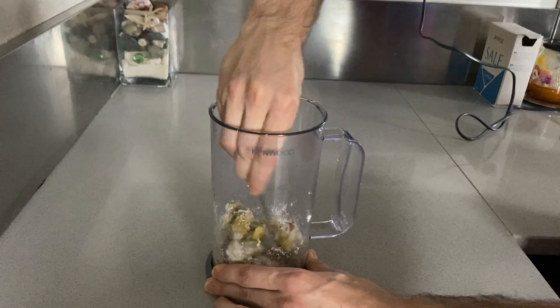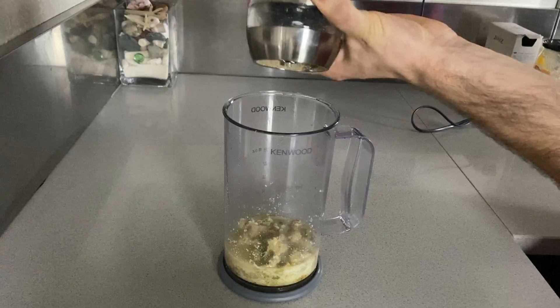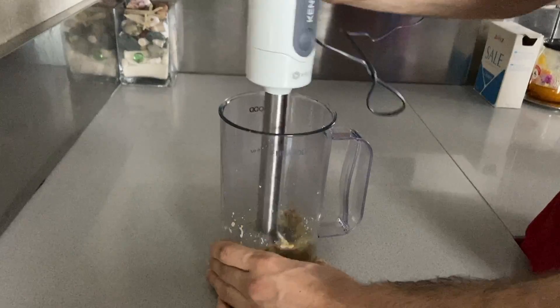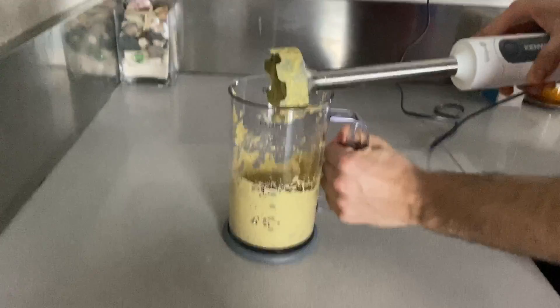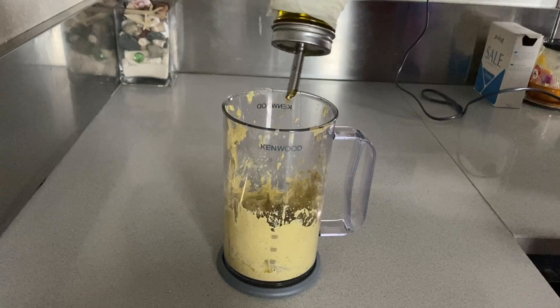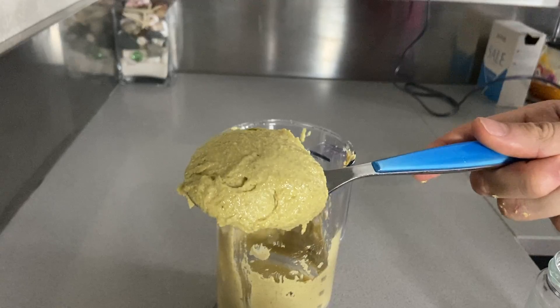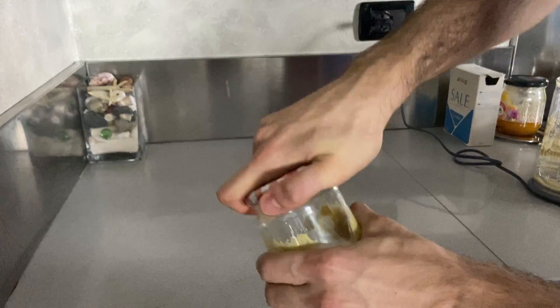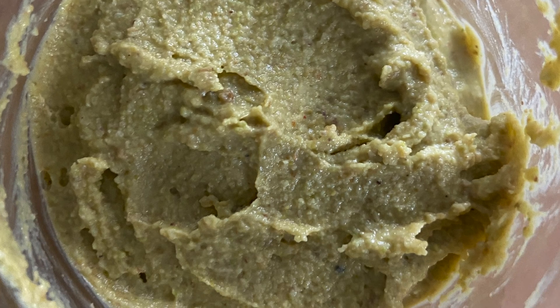Mix it a little bit with a spoon and add a little bit of water and as much salt as your heart desires. You can adjust with a little bit more salt, water and extra virgin olive oil to reach your desired taste and consistency. Yeah, I know it's not for the faint of heart. Jar it up — you can store it in your fridge for a few days or eat it while working on your next pesto.